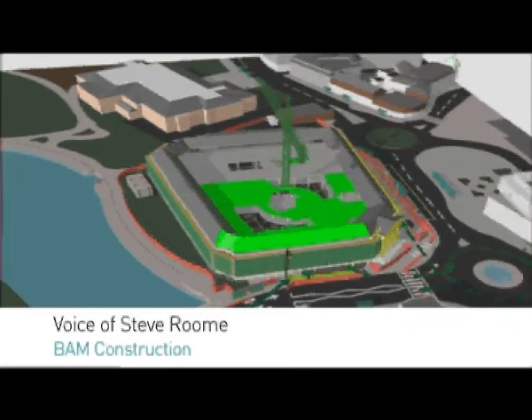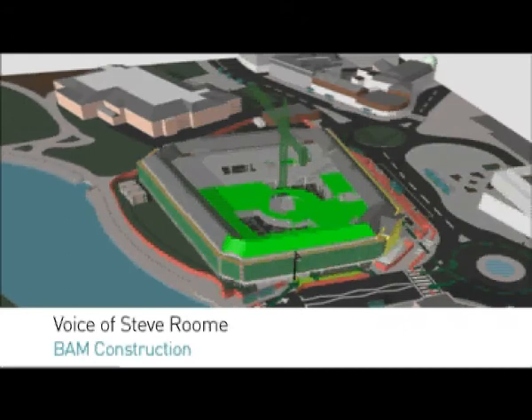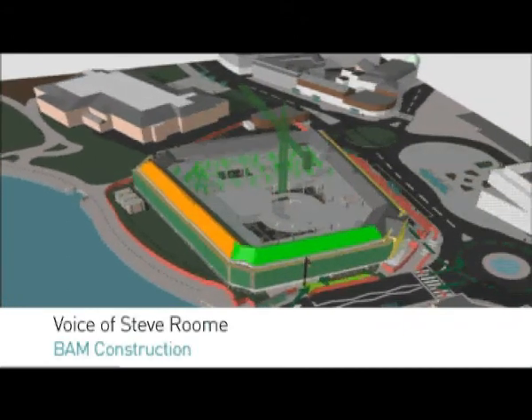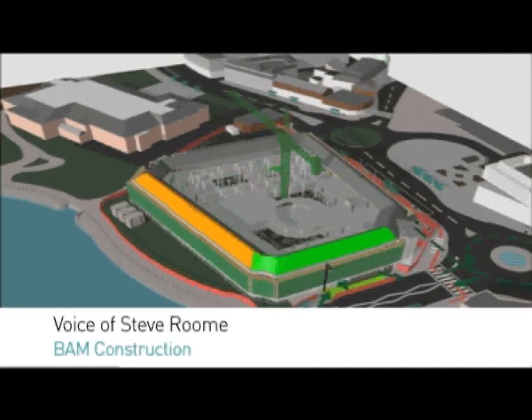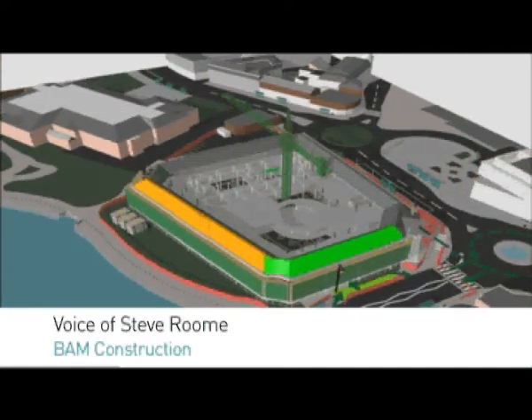Then on top of those pile caps you'll see the steel frame will be erected. You'll notice the tower crane right in the middle of the central courtyard. This tower crane is installed to allow us to freely install the steel by lifting any steel from the external gantry area. You can see the frame going up in phases.